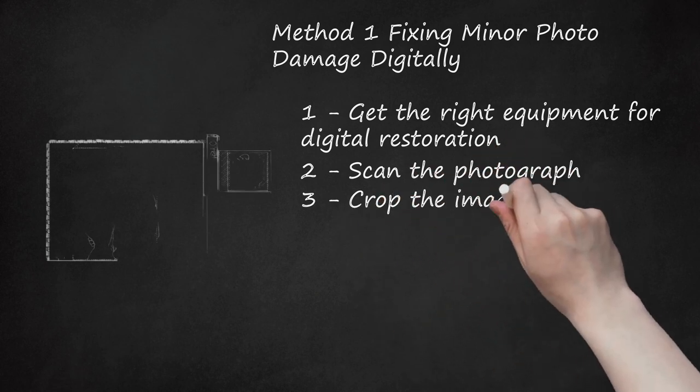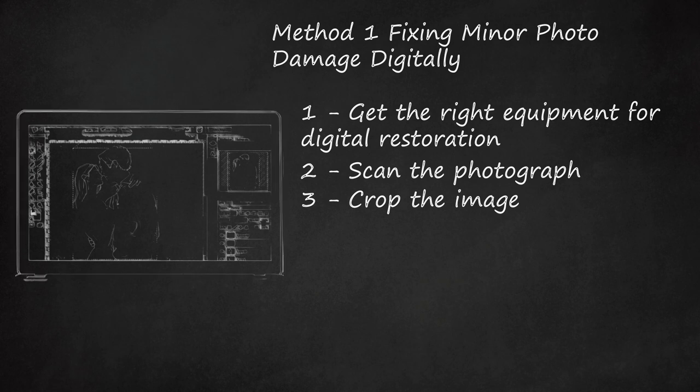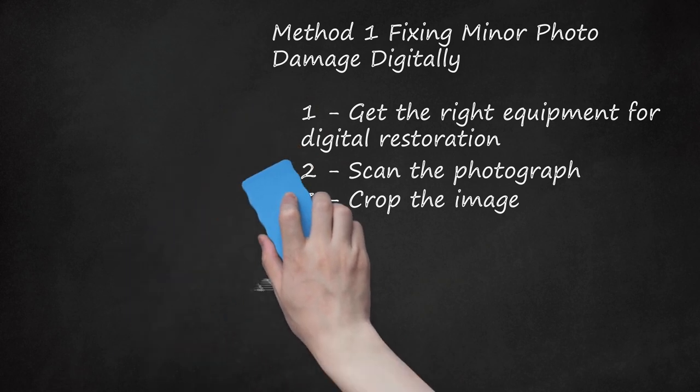Step 3: Crop the Image. Use the cropping tool to remove any evidence of damage around the edges of the photograph. Edges of old photographs often curl when exposed to water or humidity. If your photograph has damage around the perimeter, cropping the image will quickly correct this problem.